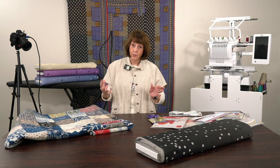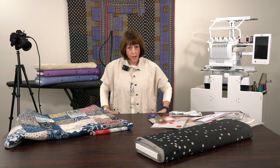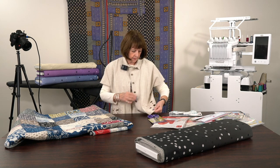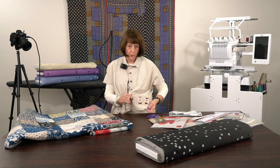Before I get started, everybody always asks, 'Well, what are you wearing?' I love to take my quilting designs and put them on a garment. This is a cutwork design that's just on a linen - it's just a little half-shell jacket, real simple to do with the cutwork on it.